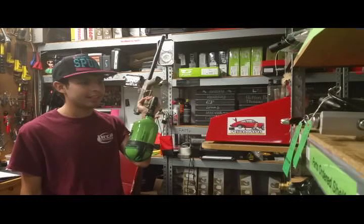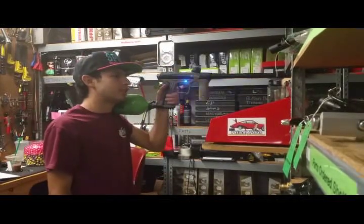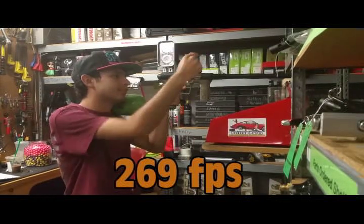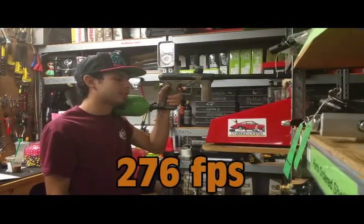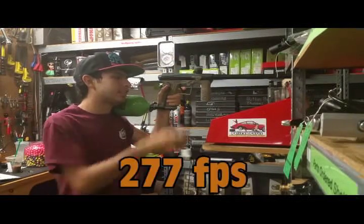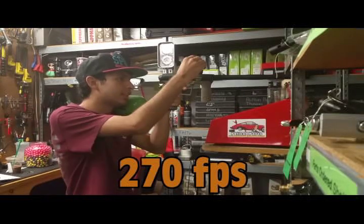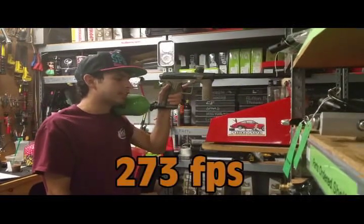Now we're going to be putting the ETH2 to the test over the chrono. We are using the Ninja 77 SL Team. First shot: 269. Second shot: 276. Third shot: 277. Fourth shot: 270. Last shot: 273.